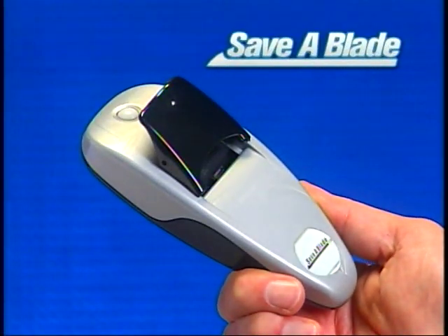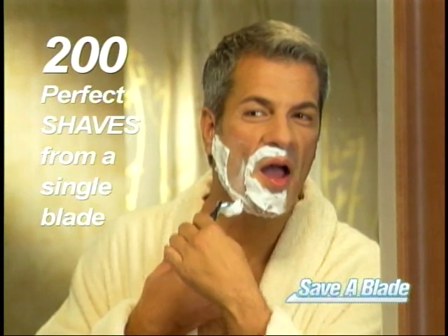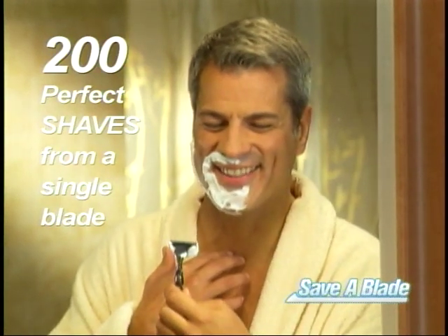Introducing Save-A-Blade, the ingenious razor sharpener that can give you up to 200 perfect shaves from a single blade.